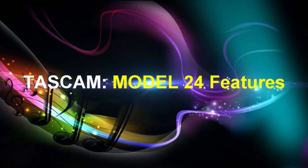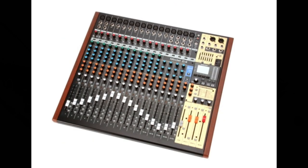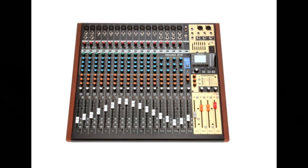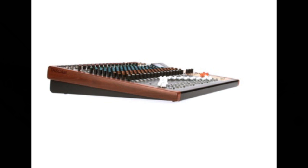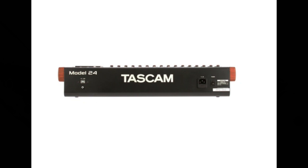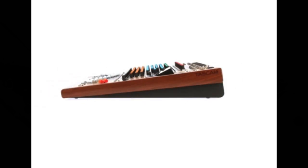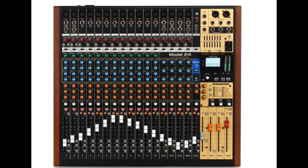The Model 24 is a 22-input analog mixer with 22 line and 16 mic inputs. Multi-track recording and playback supports 24-track recording — that is, 22 input channels and a main mix left/right bus. USB audio interface functions are built in, supporting 24 tracks with 22 input channels and a main mix left/right bus that can be input to a PC. Track outputs and PC outputs can be assigned to channel inputs. The unit supports USB 2.0 audio at up to 24-bit/48kHz sampling frequency. Analog compressors are included on channels 1 through 12. 100mm faders enable precise adjustments.